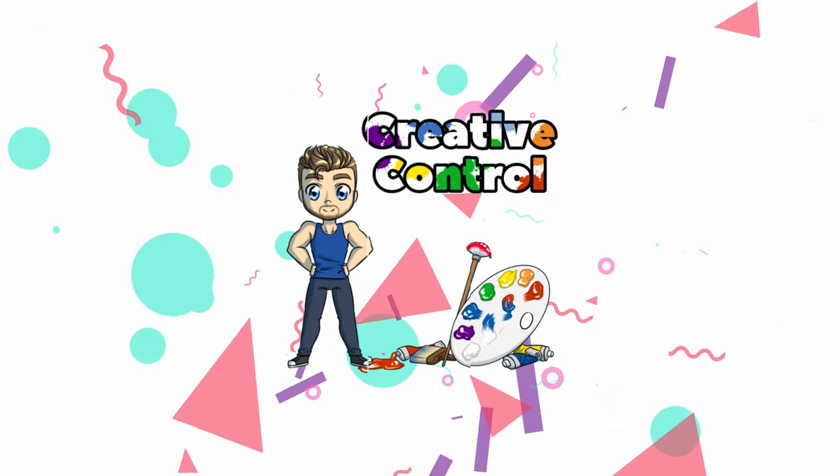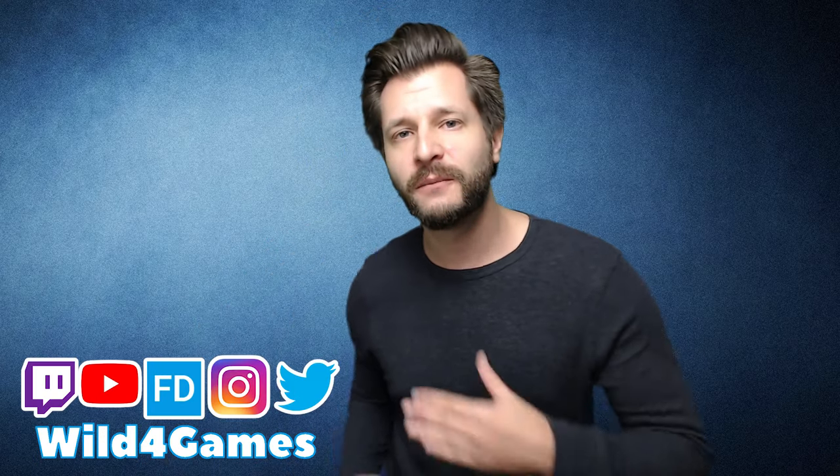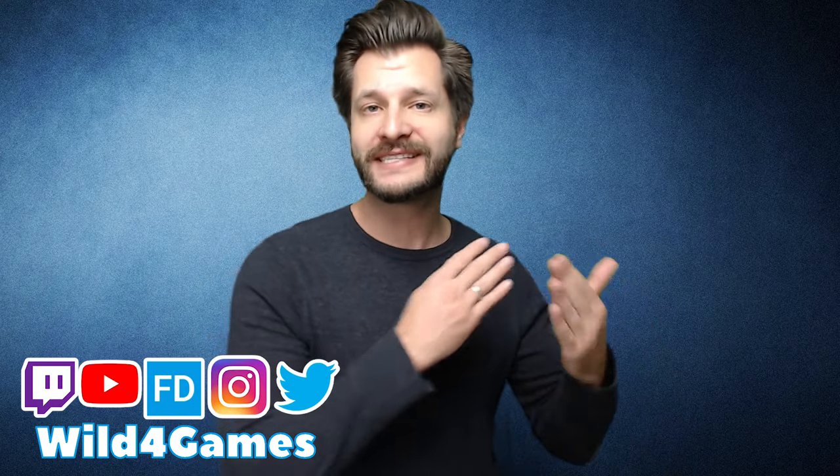Looking for the best and easiest way to varnish your oil painting you've just completed? I'm going to show you how to do it in this video coming up right now. Wall4Games coming at you from my Creative Control playlist where I bring you the best tips, tricks, and tutorials just like this one. If this is your first time here, consider subscribing.